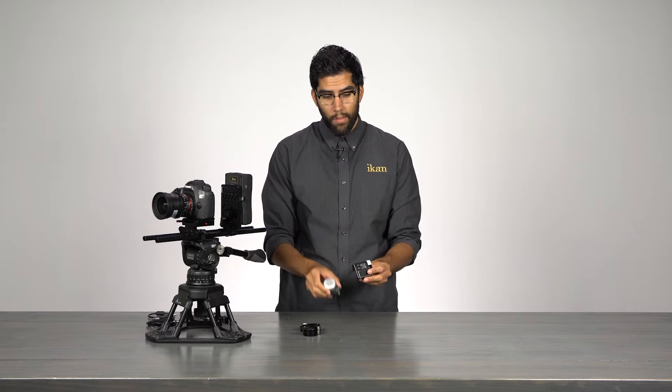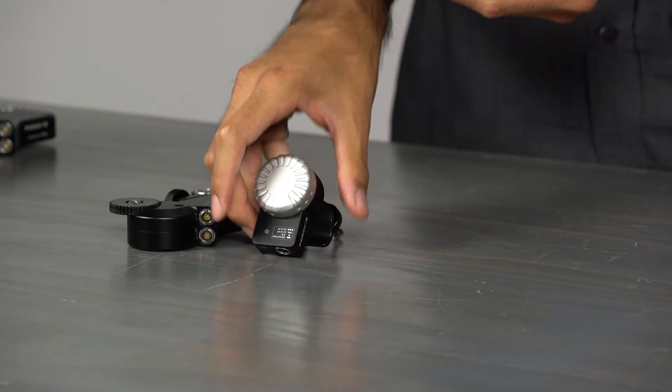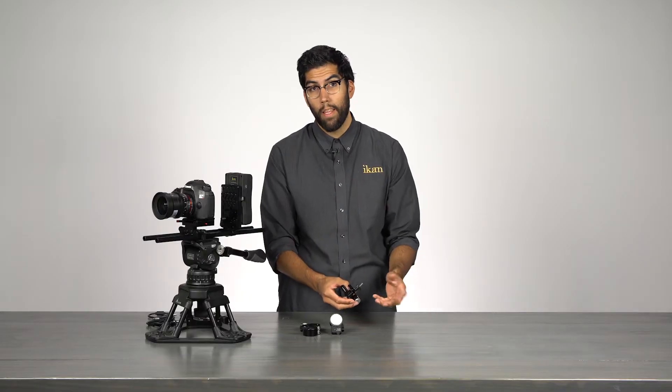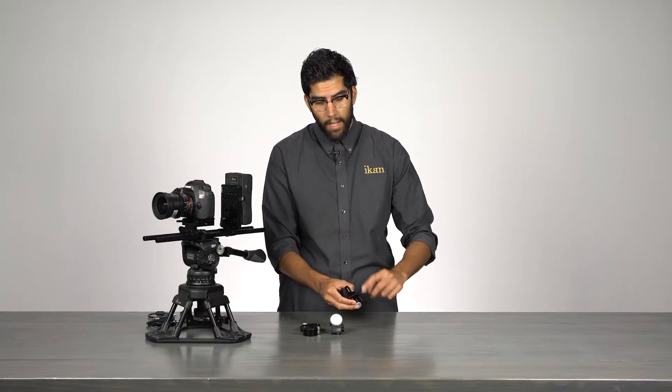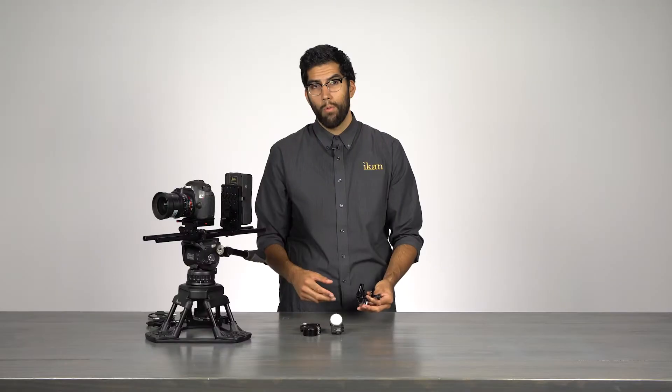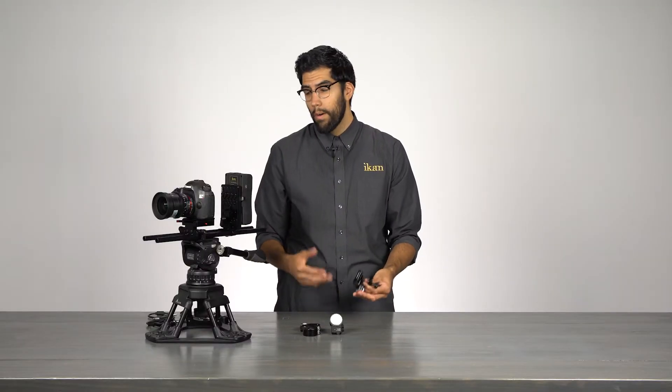Each control unit has a focus dial, while the dual channel option has an additional rocker switch. Each unit has a clamp located on the back that is designed to fit around most crossbars and handles, such as what you would find on a gimbal or a tripod.